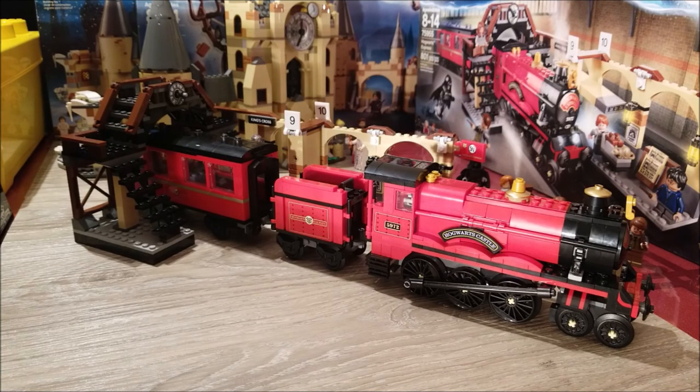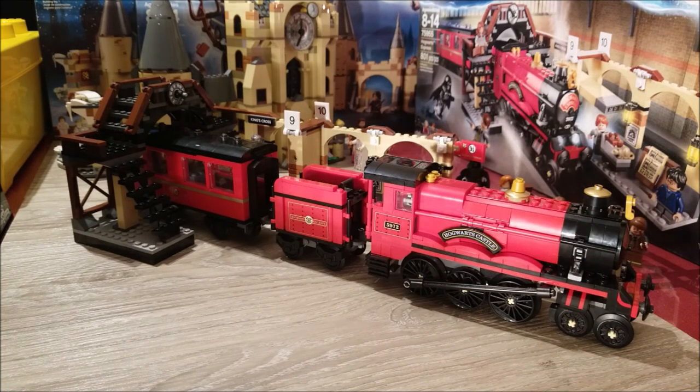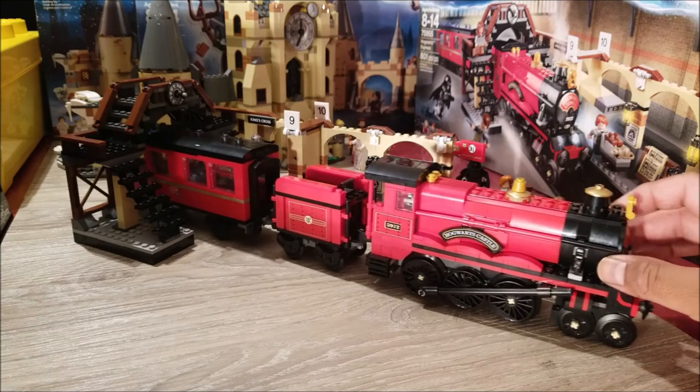In the other video, which I'll link to in the description, I talked about the five things I loved about this set but I also talked about three things I didn't like. So my MOCs will take care of those three things but will also add a lot of features to this train station.